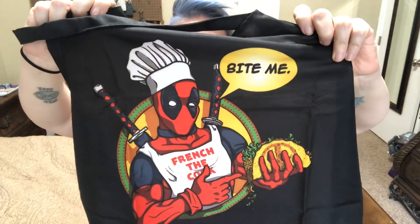And then here we have — what is this called — a cooking thing. I'm not gonna mess up my hair, but it says 'Bite Me' and it has Deadpool on it, and it says 'French the Cook' — or that's what it looks like reading it backwards. It's kind of thinly made. It's not what I would expect out of one of these boxes. It doesn't feel like it would shield you. It just feels really thin. Whatever this is called — an apron, maybe — it feels very thin.